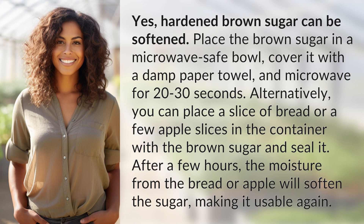Alternatively, you can place a slice of bread or a few apple slices in the container with the brown sugar and seal it. After a few hours, the moisture from the bread or apple will soften the sugar, making it usable again.